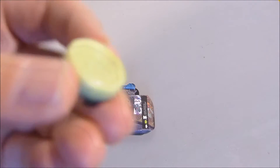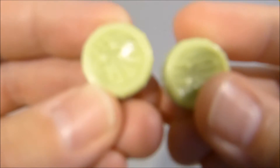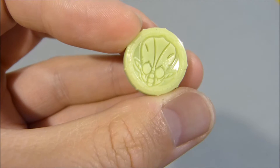We pop them off and zoom in on those. You can see the glow in the dark bit on the top, the black bit on the bottom. And there he is.